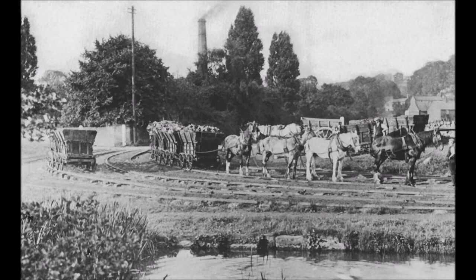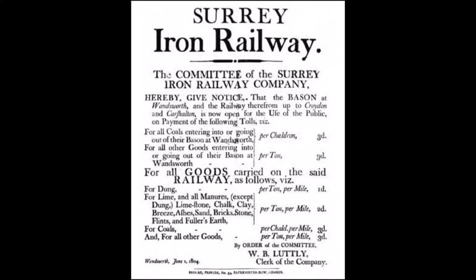George Stephenson had used it for the Stockton and Darlington Railway of 1825 and for the Liverpool and Manchester Railway of 1830. It was based upon the gauge of short horse-drawn wagonways hauling coal from the coal mines in his native north-east of England — feeder lines to take coal down the hillsides to the canals and rivers.